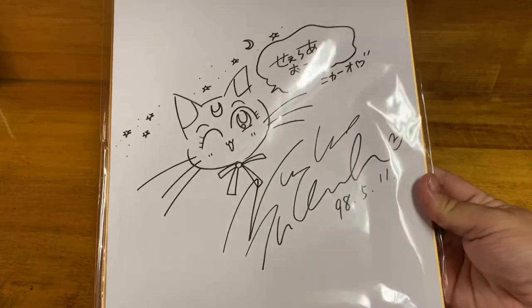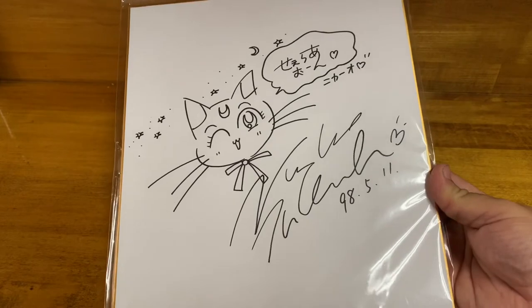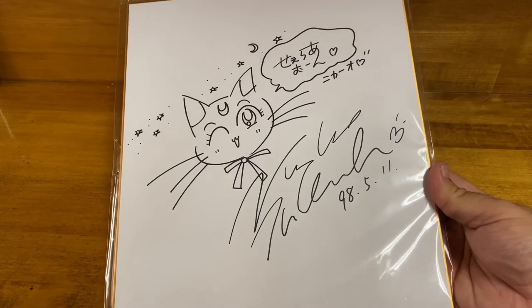Hey everyone, this is Kevin the Autograph Hound. This is going to be a quick little video, but we're going to try something and see if it works. We recently got this — it came into our possession. This is an original sketch and autograph by Naoko Takeuchi, the creator of Sailor Moon.